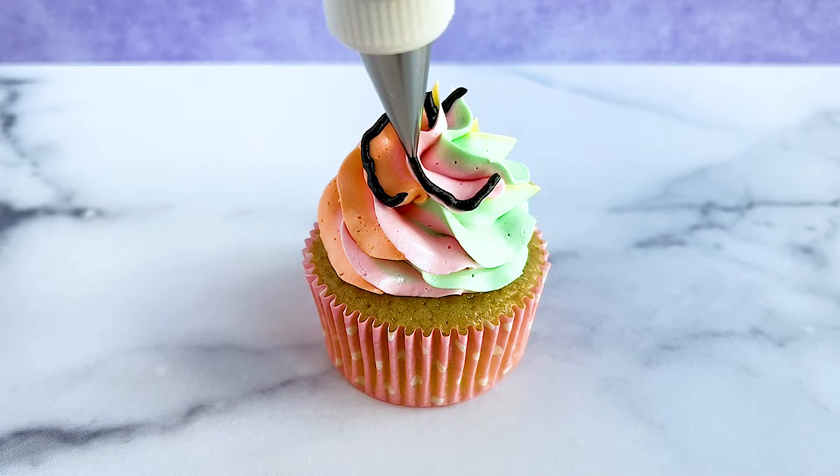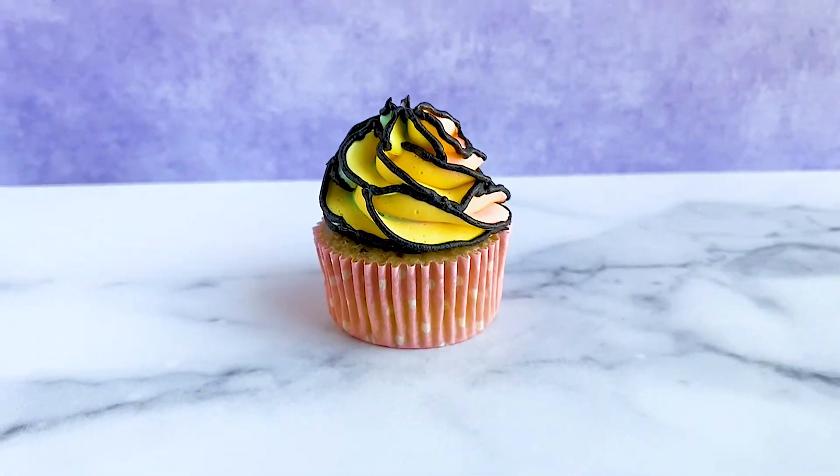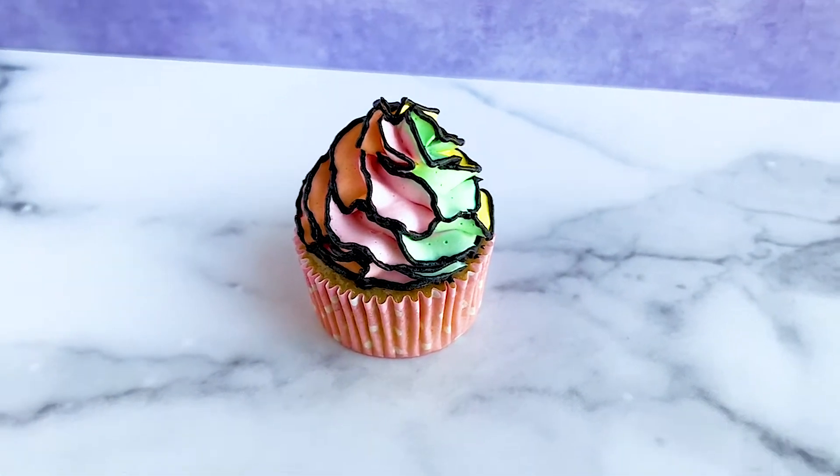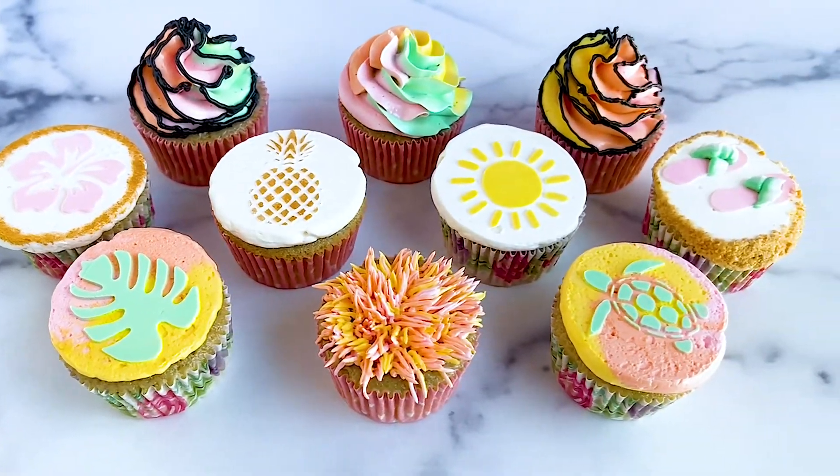You can also use a tip 2 for these outline details, but the lines end up being a bit too thick so I prefer a tip 1. And here's what the cupcake looks like when we're done outlining all the details. Which one of these cupcakes is your favorite? Let me know in the comments.